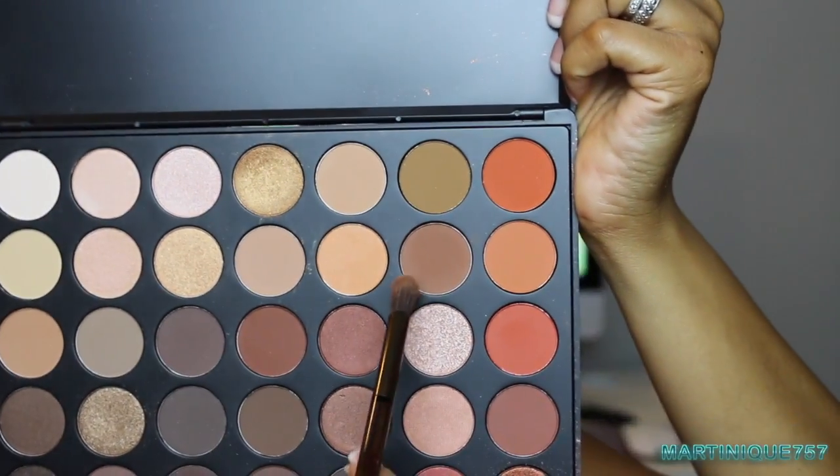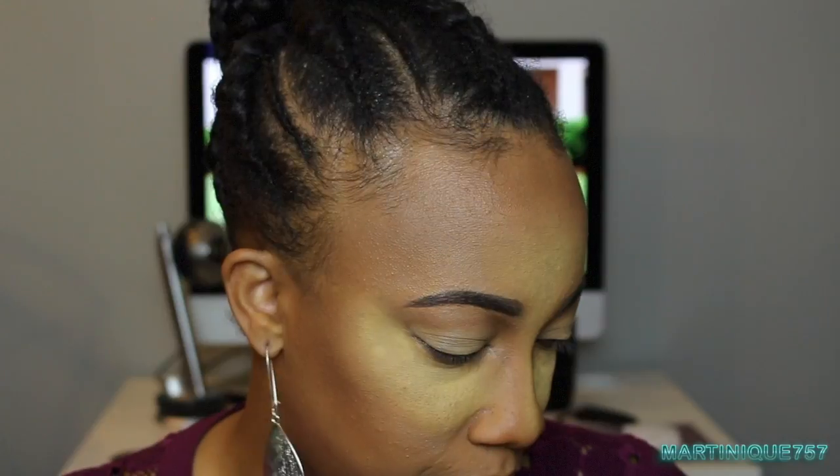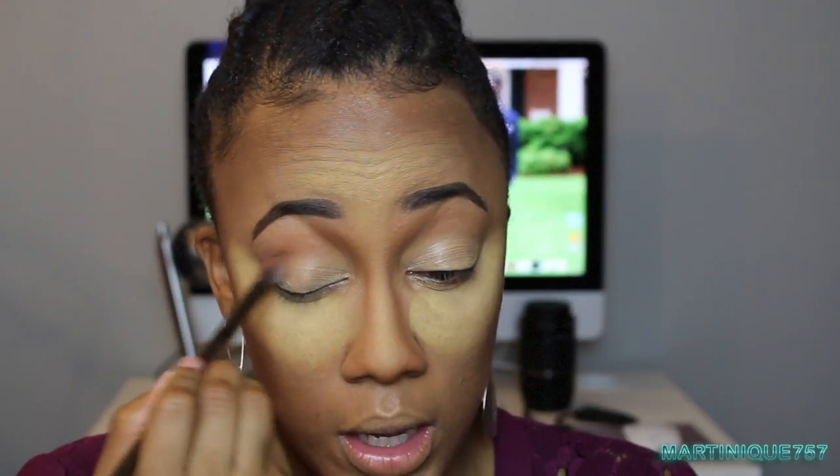Okay, focus — I'm going into my Morphe 350 Palette, which is one of the most popular palettes and it sold out; I'm really surprised I got my hands on it. I'm going to use this brown color. The brush I'm using is from my Urban Decay Naked Smoky Palette. I'm going to take that brown and apply it into my crease — as you can see it's very pigmented. This is going to be my transition color, and now the other side.